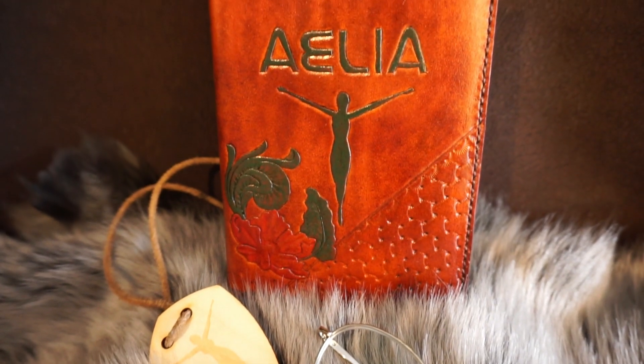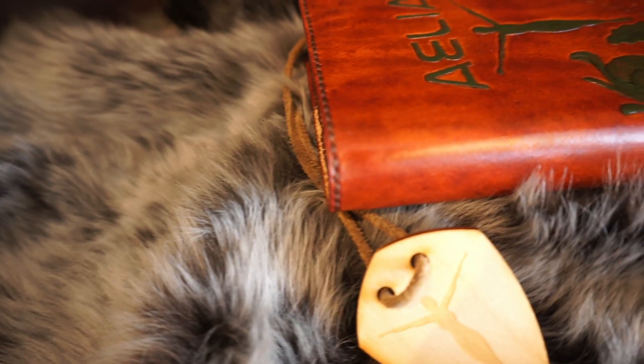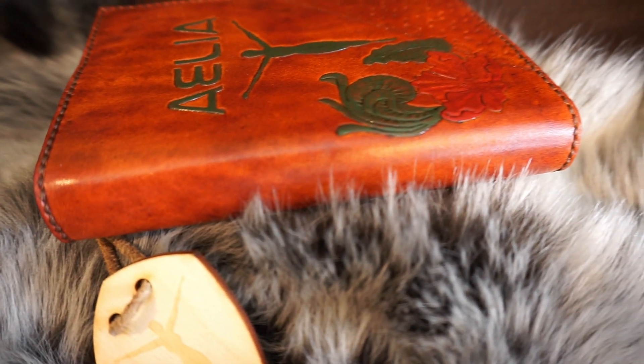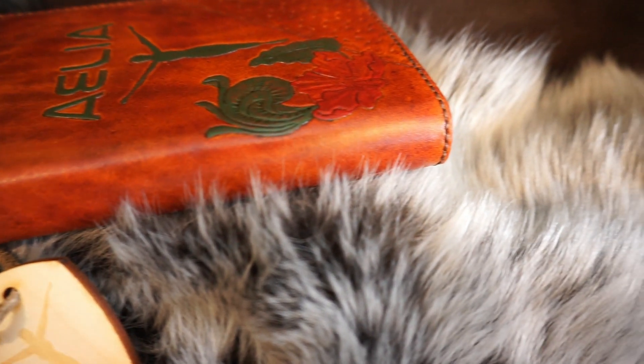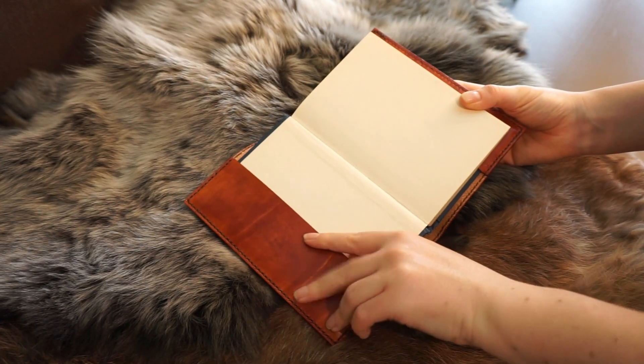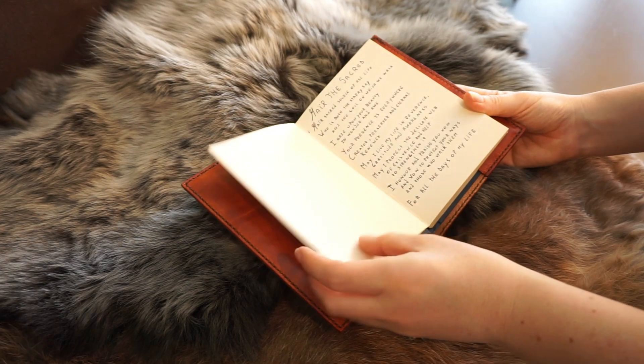I am absolutely thrilled with the way the carvings turned out. I am also quite pleased with the colours of the paint — the carvings stand out, but not too obviously. All in all, this notebook cover definitely fits the character. Next up, time to fill it with some notes.